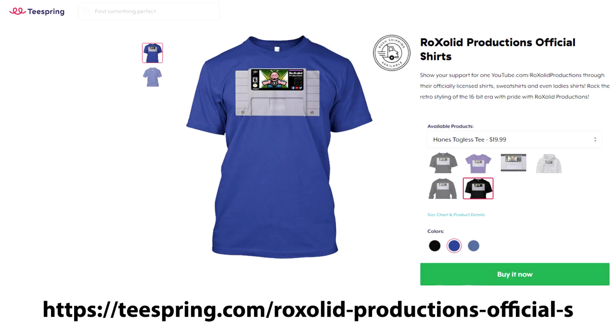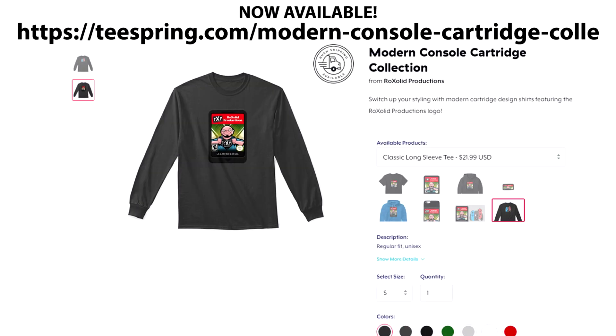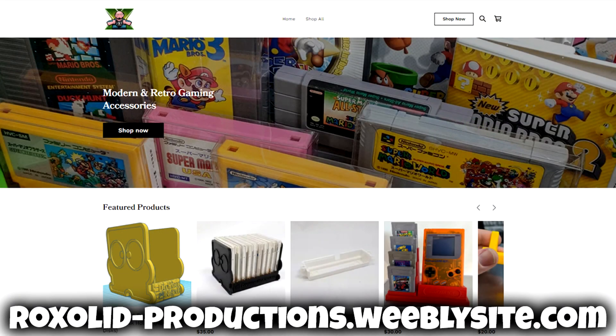You can also pick up some awesome RockSolid Productions swag — we've got t-shirts, sweatshirts, hoodies, and more available through our Teespring store on screen right now. You can also pick up some of our awesome 3D printed cartridge stands, Amiibo holders, Nintendo DS holders, and more by visiting our 3D printer store on screen right now as well.